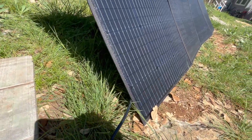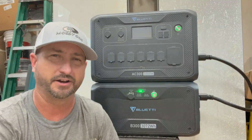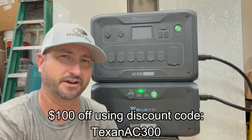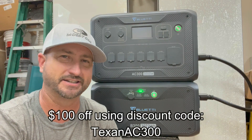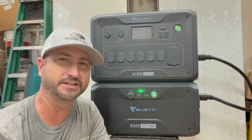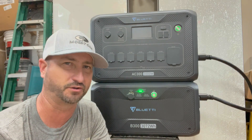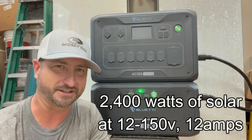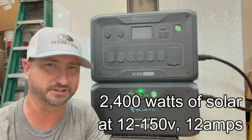I'll have a link in the description of this video to where you can pick this unit up, along with a discount code to get $100 off — the discount code is TEXANAC300. Probably my most favorite thing about this unit is you can hook up a ton of solar panels to it: it can handle up to 2,400 watts of solar panels, which blows away the competition.